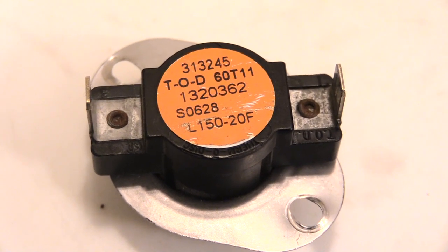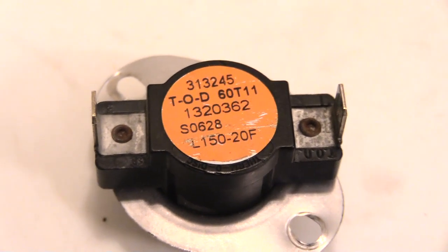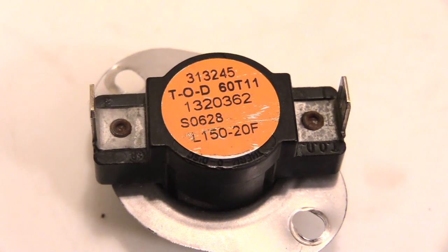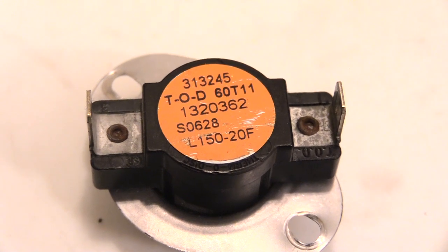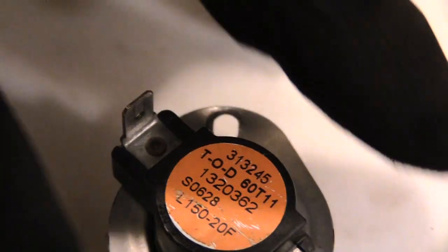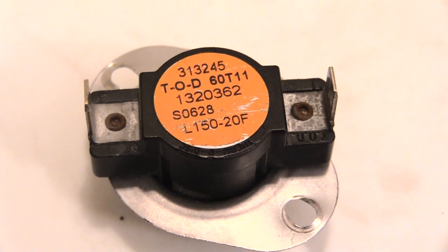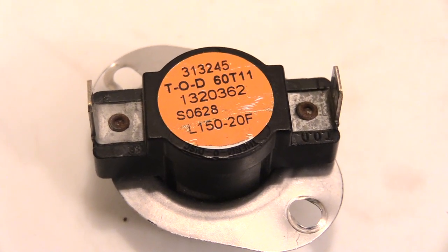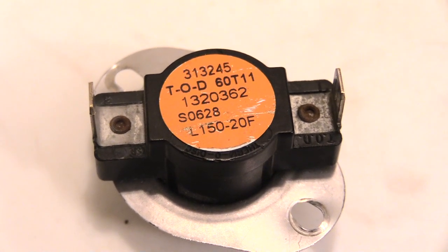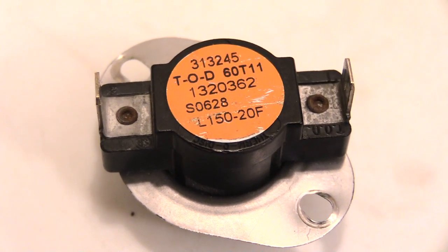Most likely, if it's doing this, the problem you have is a bad limit switch. This right here is a limit switch that's inside of your furnace. Normally, if you look in the back of your furnace where the flame chambers are, you'll see a switch sitting there. It'll have two wires plugged on to it, one on each side. This is called your limit switch, and if your furnace keeps coming on, blowing heat, then just cuts off all of a sudden around the same amount of time, most likely you need a limit switch.